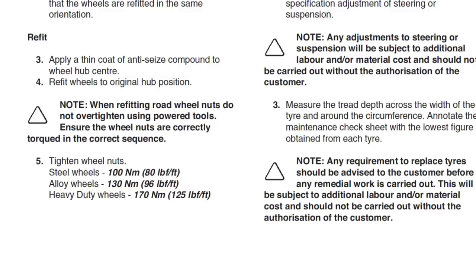You should check the torque after a few days or 50 miles to ensure it's correct. You can find the torque rating for the wheel nuts in your Land Rover owner's manual.